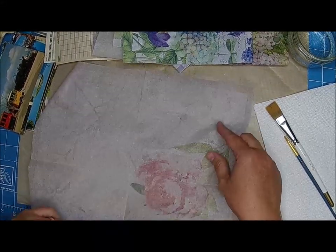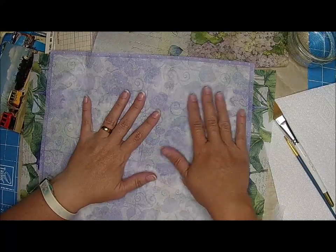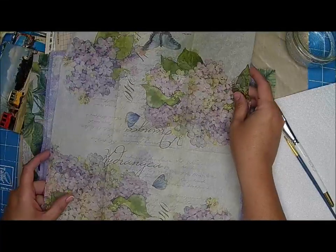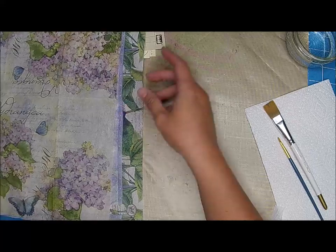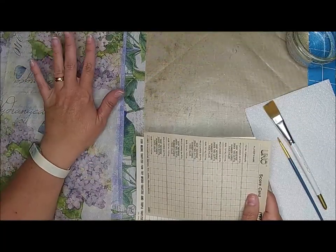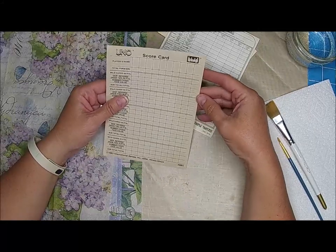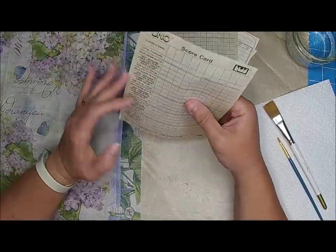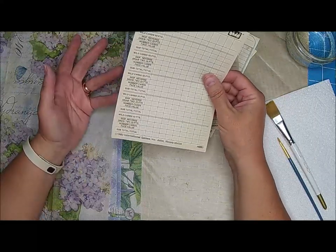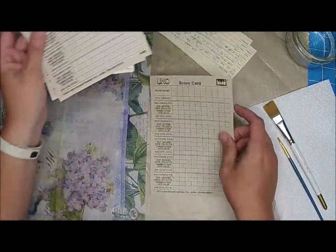So now we're going to discuss some of the items that we could decoupage on. I have some really off-the-wall ideas later in the week that I'm going to try, just to see what all we can do. I thought it would be a fun challenge to see what all we can use napkins for. Some things I was thinking about — you get those old scorecards. What if we Mod Podge on a scorecard? A lot of people get these and don't know what to do with them. Why not Mod Podge on it and make some journaling cards? So I have some UNO scorecards here, and some Yahtzee.